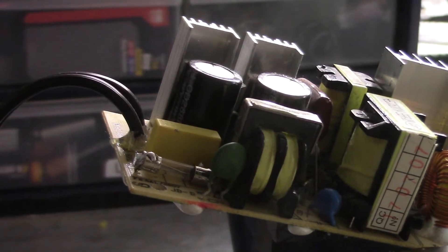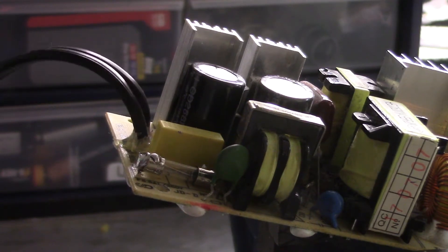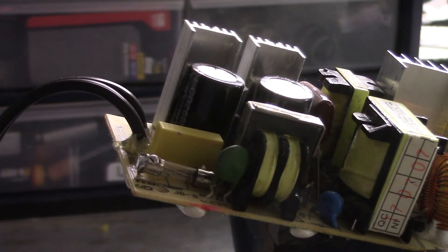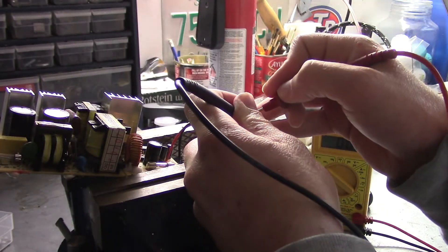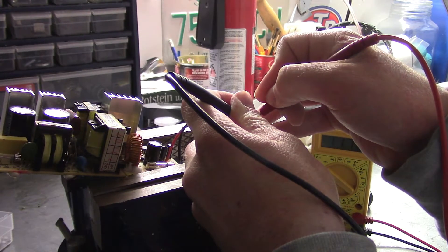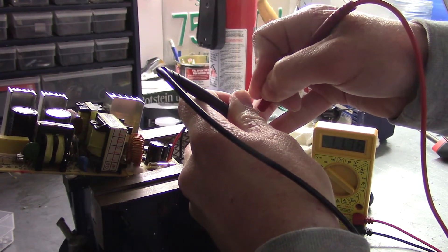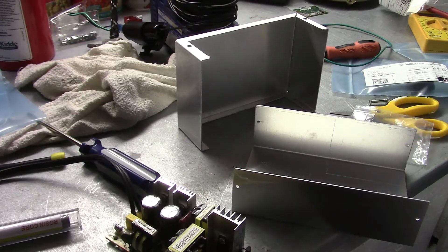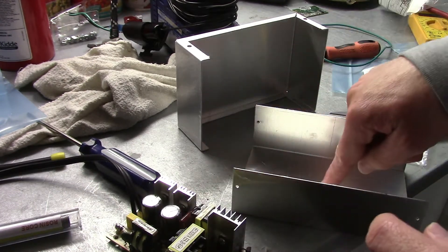Got the new fuse in. It already gets so janky sometimes — it's awful. But anyways, I've done a continuity test and we've got continuity all the way from the plug to the circuit board. So I think we're good. I'll just give another test here — perfect, got 12 volts, everything is good. So with the fuse in this power supply fixed, what we're going to do next is take it and mount it in this enclosure.